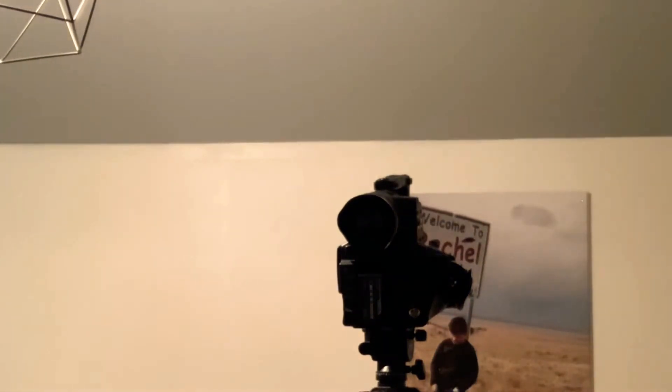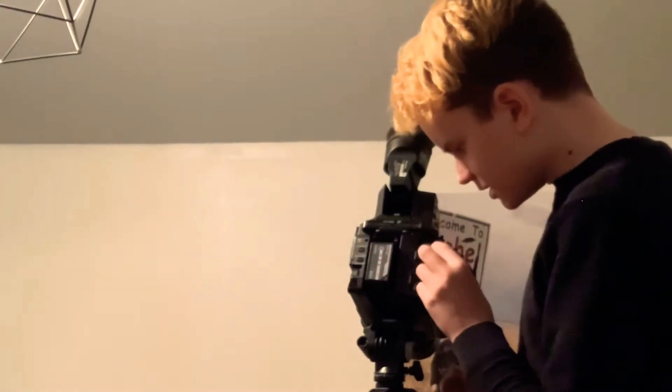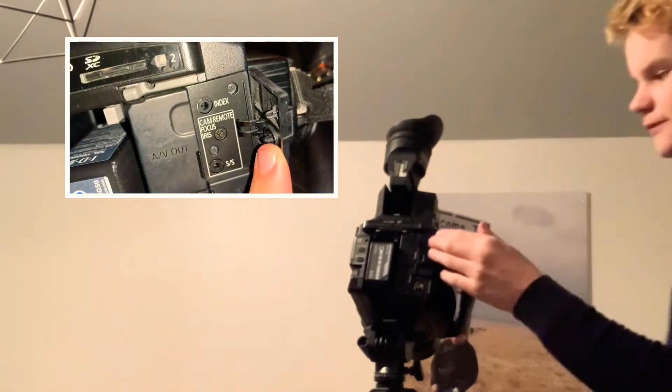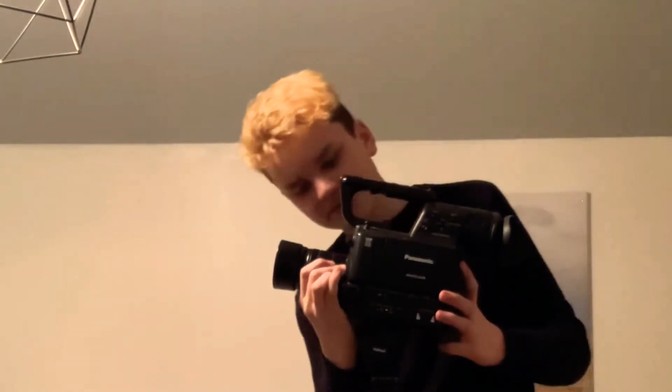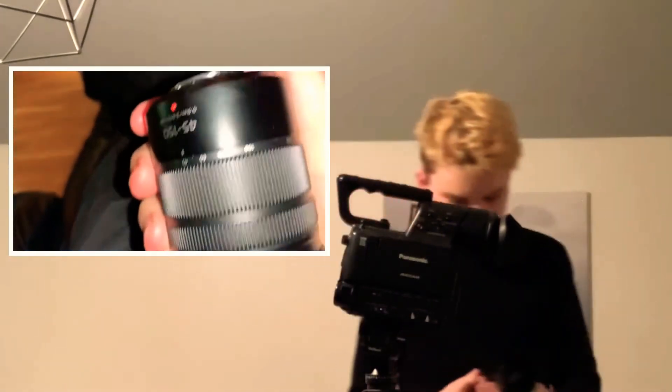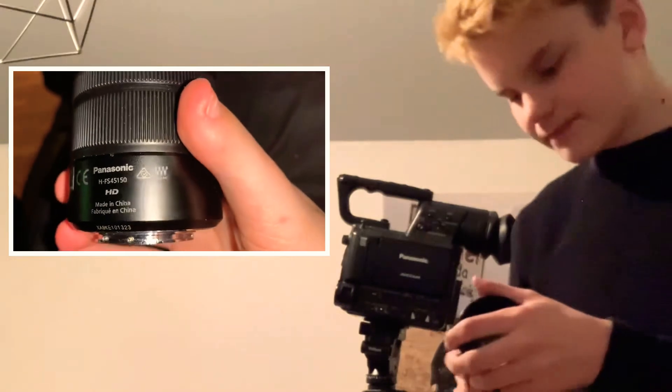If you don't like to use XLR, you can also come to the back here — you have some different options. You can actually plug in a normal shotgun microphone as well. The cool thing about this camera is it has interchangeable lenses, so you can put all kinds of different lenses on it like cinema lenses and all kinds of stuff. Currently I have Panasonic's own Lumix 45 to 150 millimeter lens on it.